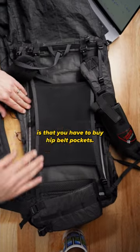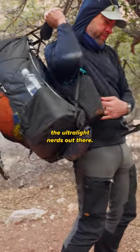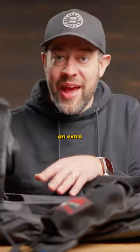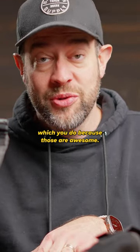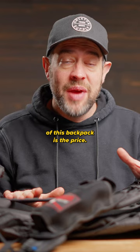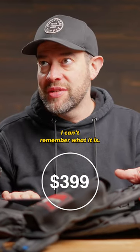The downside of this backpack is that you have to buy hip belt pockets separately, which kind of stinks, but this is meant for the ultralight nerds out there. You'll have to decide whether you want to add about two ounces for hip belt pockets — which you do, because those are awesome. But the biggest downside is the price. It's super expensive — we'll throw it on the screen because I can't remember what it is.